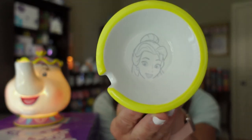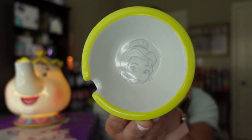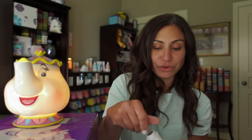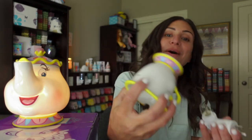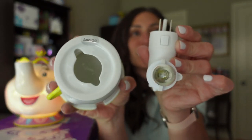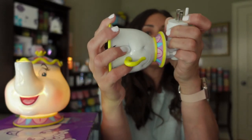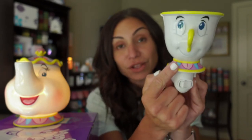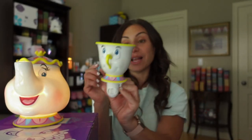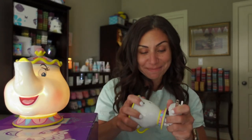Inside of Chip is a beautiful picture of Belle. How gorgeous is that? I'm so sorry I won't be able to show you what it looks like lit up, but follow me on Instagram — I definitely will post some pictures. You're just going to line up the Scentsy warmer with the divots and turn it around. This warmer will also look beautiful on a ceramic tabletop base right beside Mrs. Potts, so the two of them are side by side.